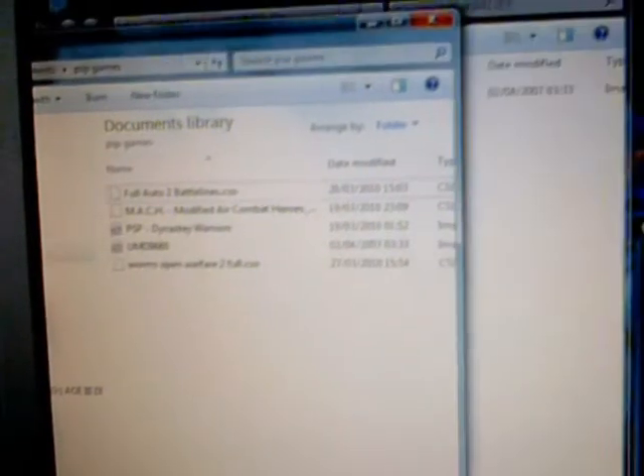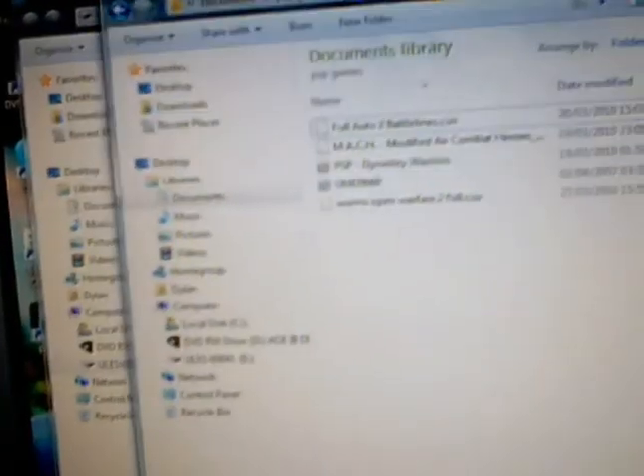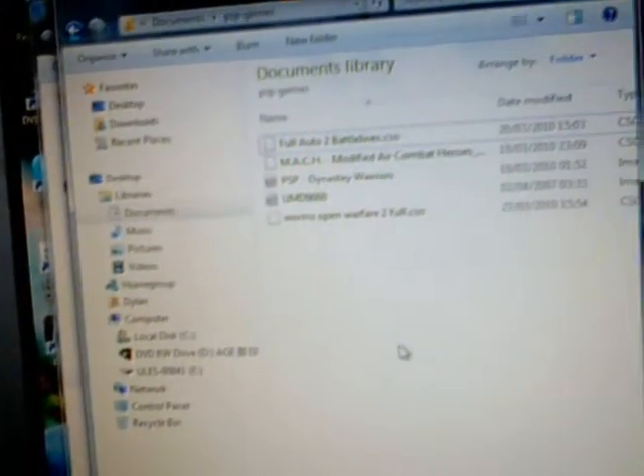All you have to do is go onto USB and then you'll get something flashing up if you have Windows 7. Open folder to view files, then you have a CSO file right here. All you need to do is just copy it onto your computer. I've got a PSP list there — it's not big but it's okay.